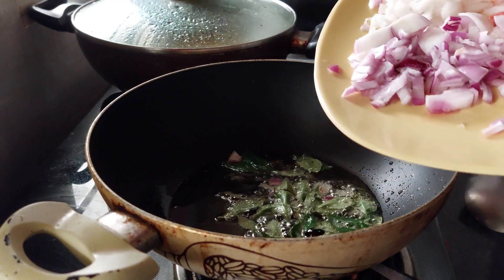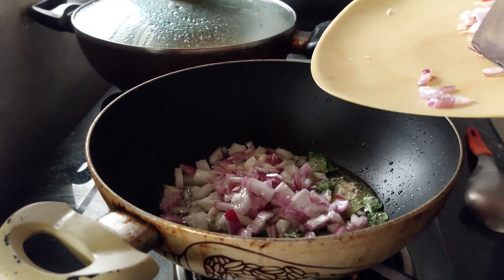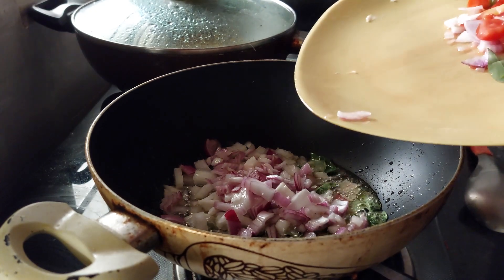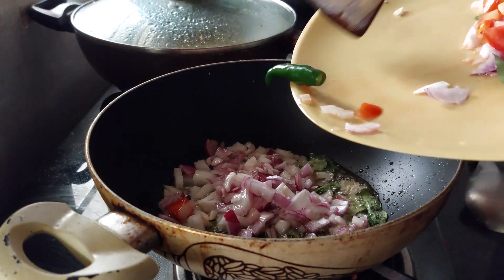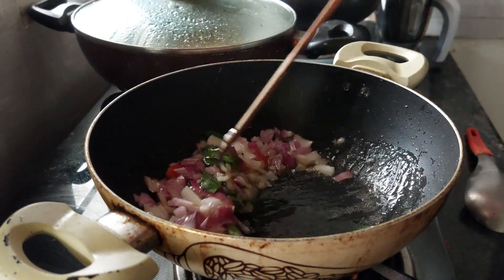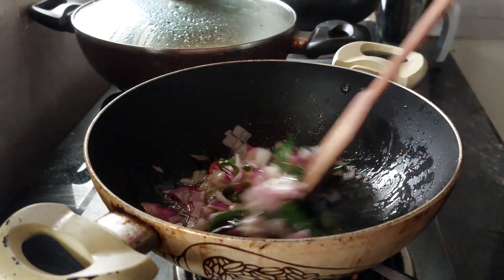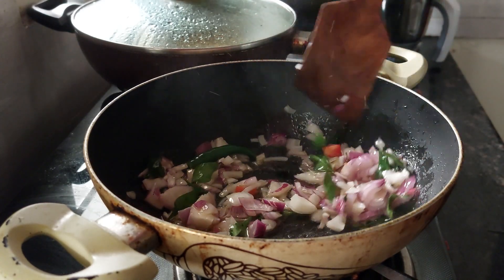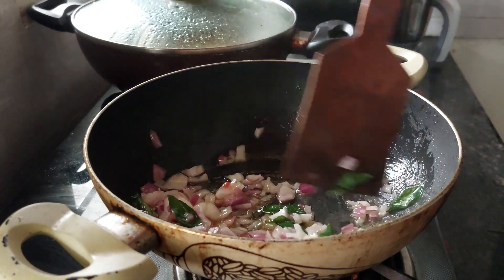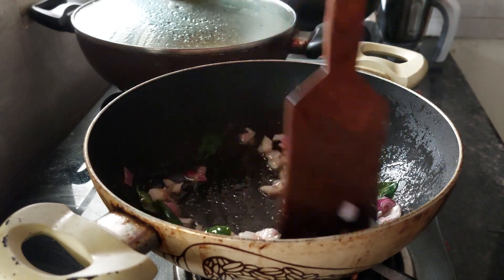My oil is hot, so I'll add the curry leaves first, then the onions. This won't take much time because our payas are already cooked — only the masala needs to fry nicely. The ghee and oil combination gives a wonderful aroma.